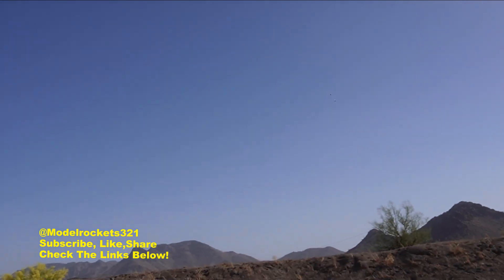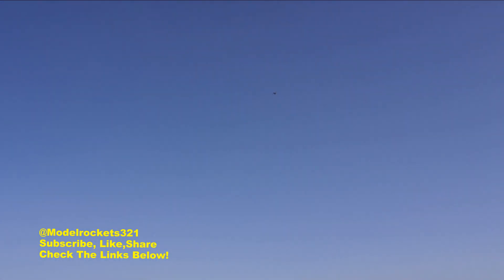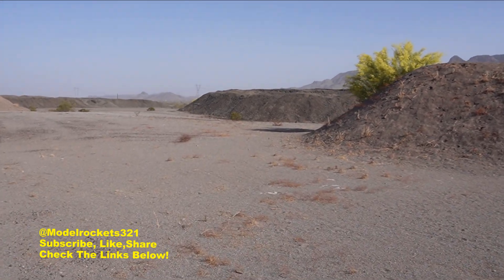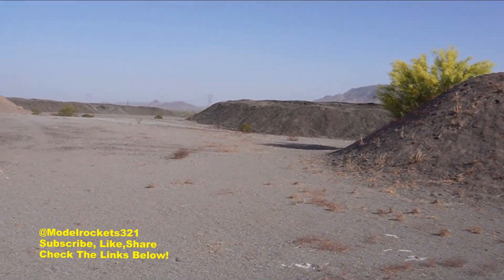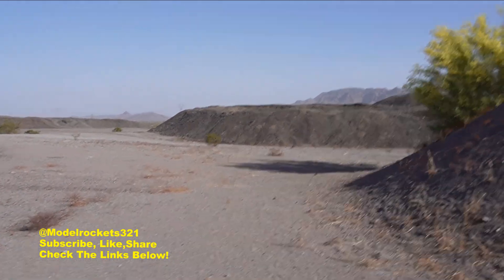Wow, that was a big time ejection — we got separation! The body tube separated. I see the body floating down, parachute, and the nose cone separately. Everything's coming in kind of fast. The body is fluttering down — should still be fine. Hit, but I don't think it's going to be heavily damaged. Looks like the shock cord failed.